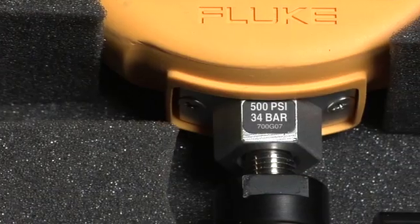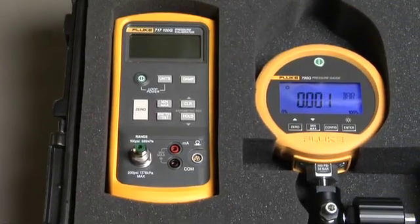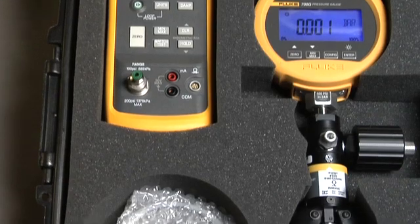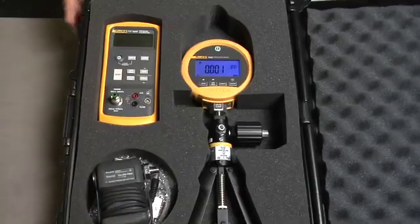Leave the test gauge attached to the pump and store safely in the kit's protective hard case. This kit can also be used with the Fluke 717 pressure calibrators and 700 series pressure modules.